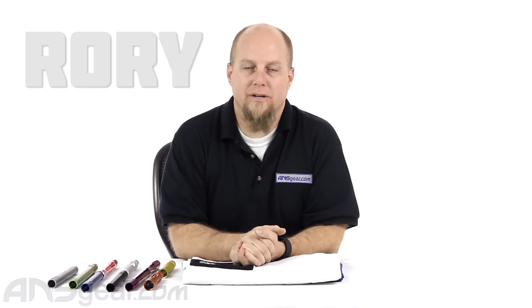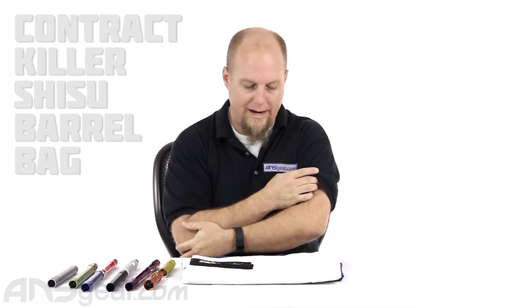Hey everybody, it's Rory from ANS Gear. We're going to look at a barrel bag today. This is the Contract Killer Shisu Barrel Bag.